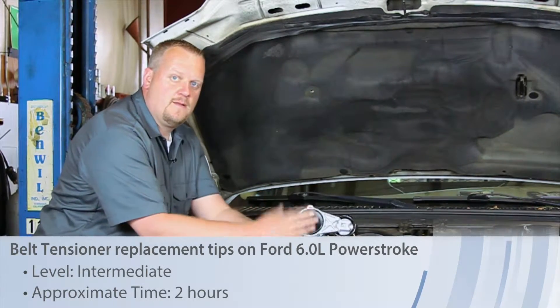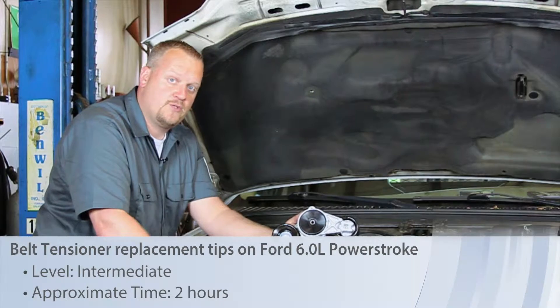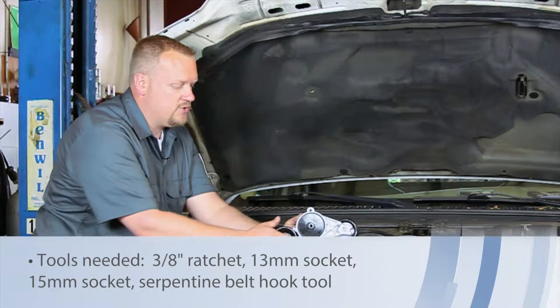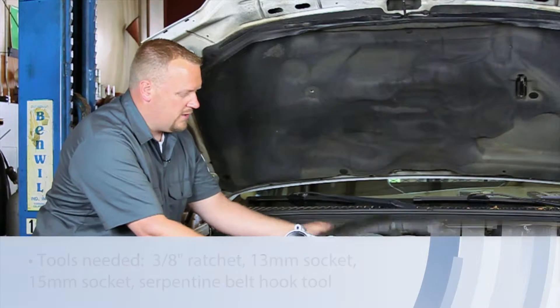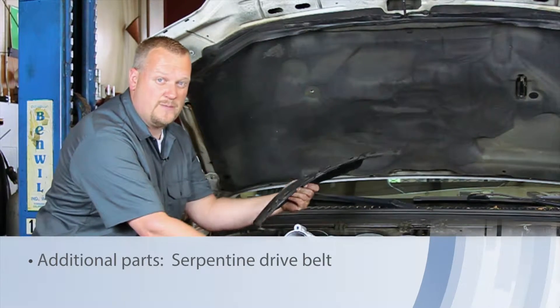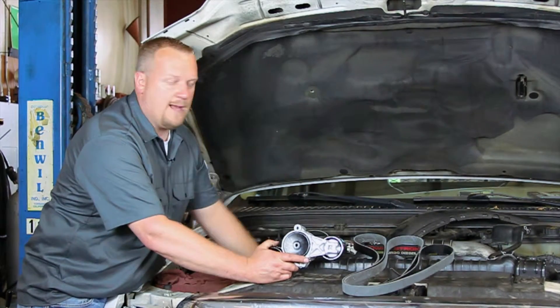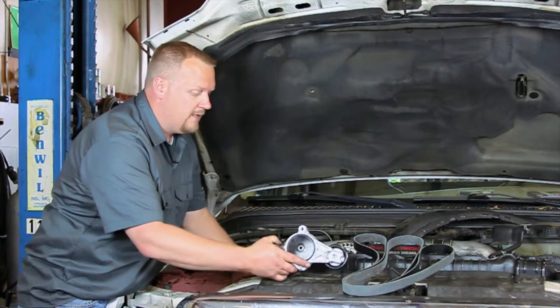Let's take a look at replacing the serpentine belt tensioner on this 2003 Ford truck with a six-liter Power Stroke engine. I've already gone ahead and released the clips for this inner shroud, so we're going to set that out of the way. It's going to give us a lot more room here to access the belt and the tensioner.